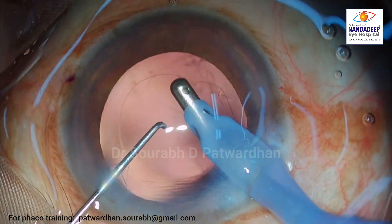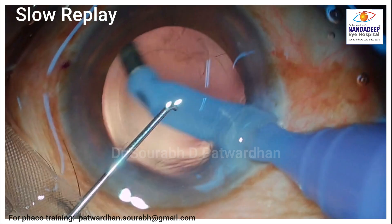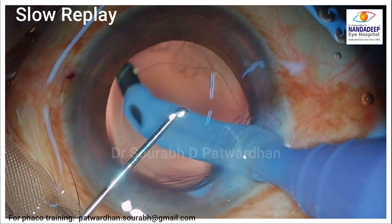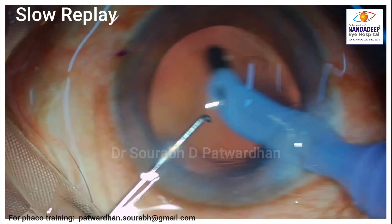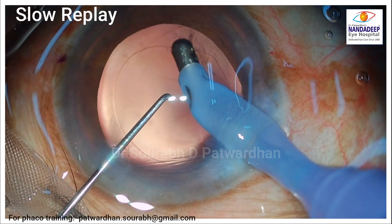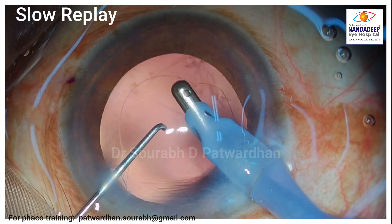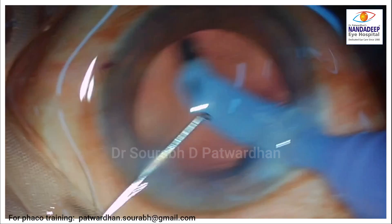Let's have a look at it again in slow motion. You can see the opening of the IA probe is on the side, facing towards the capsule. I was probably using higher vacuum than what is generally used for capsular polish — I was using the settings for cortex aspiration and didn't shift to polish mode.